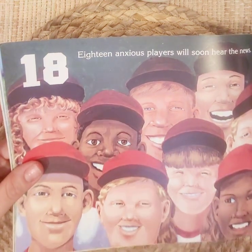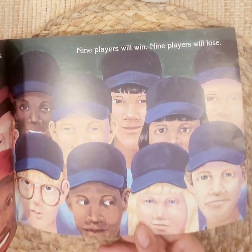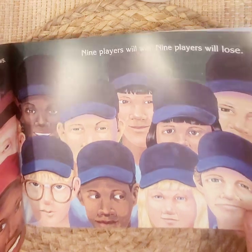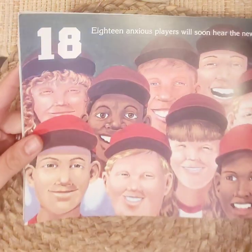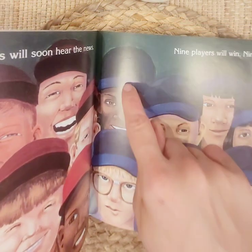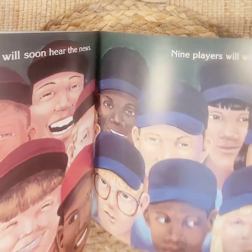Eighteen. Eighteen anxious players will soon hear the news. Nine players will win; nine players will lose. Nine plus nine is eighteen. Let's double check: one through eighteen. Eighteen players.